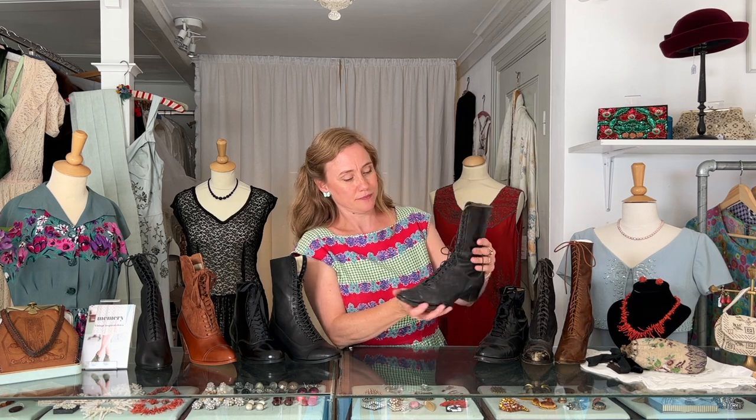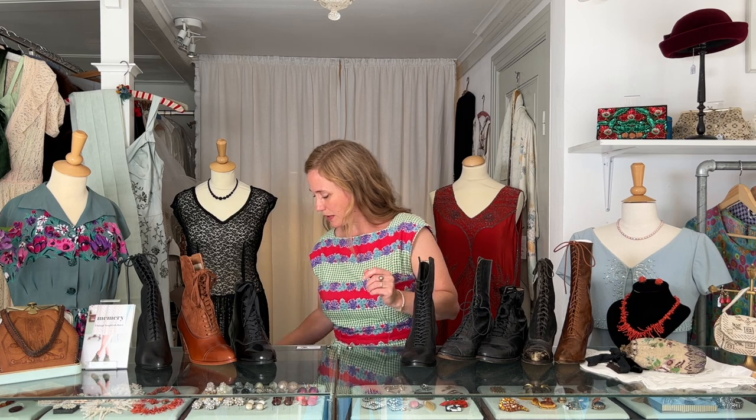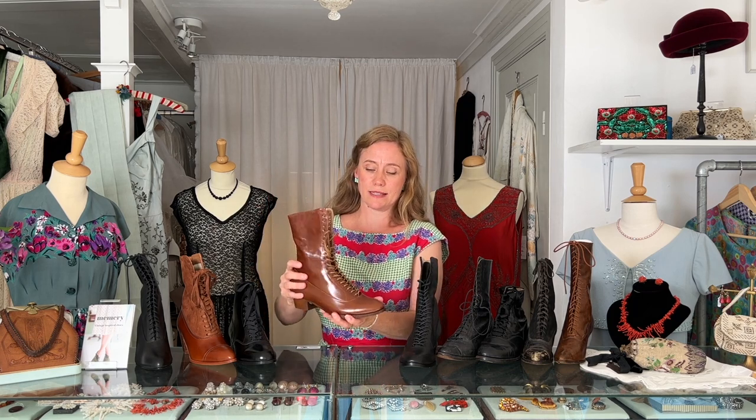Here I have an original boot from the same period. As you can see, it's quite similar in the shape and the type of heel. Ruth comes in this black color, but I also have this cognac brown version, and it's made of full grain leather which is more smooth.